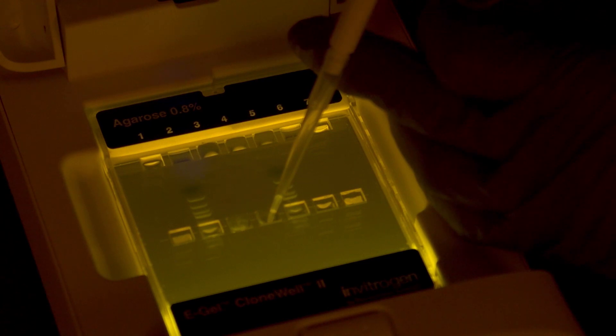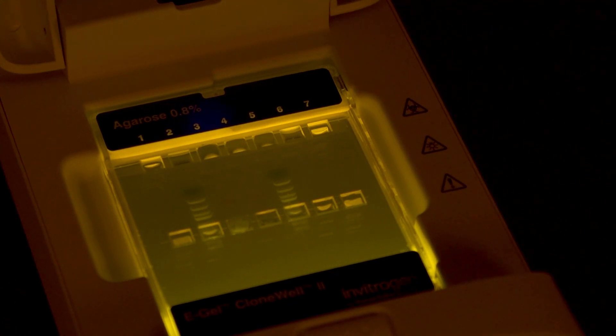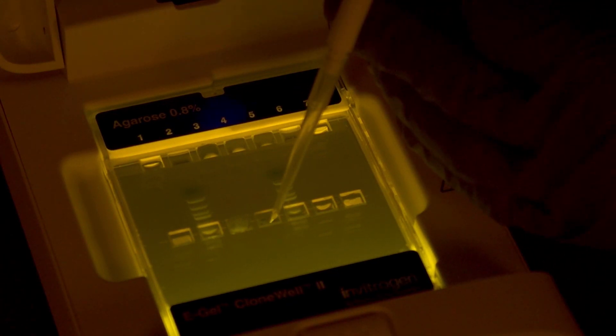Don't worry if you miss the band of interest. Use the reverse protocol to guide the band back into the recovery well if needed. Your sample is ready for use in downstream cloning workflow.